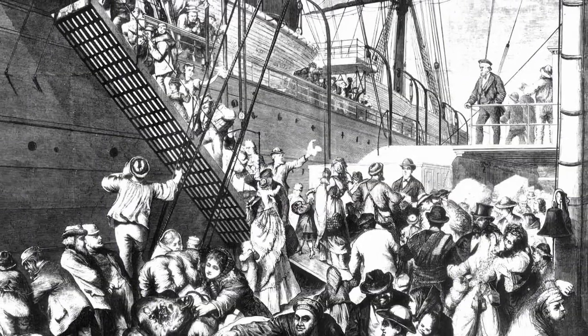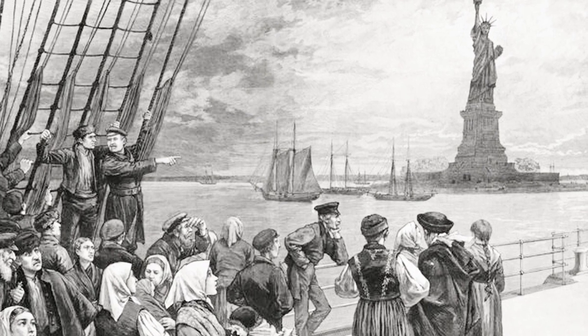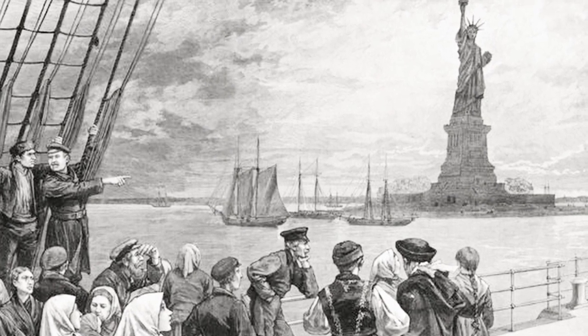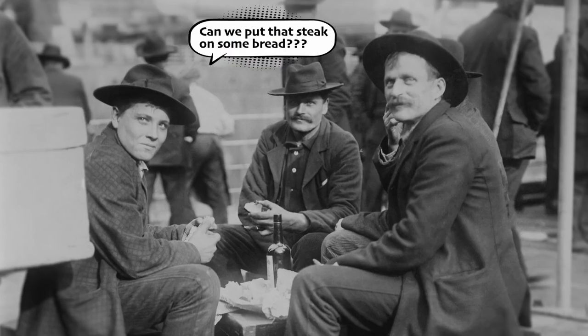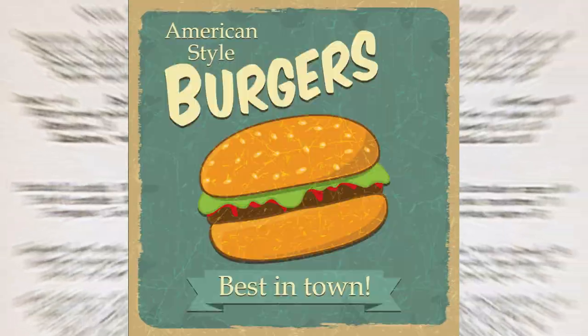As the story goes, German immigrants came to the U.S. to open restaurants during the 19th century. One of those menu items was a hamburger steak. The hamburger steak eventually made its way out to factory workers who didn't want to fork and knife it, so they put it between two pieces of bread — and thus the hamburger sandwich.